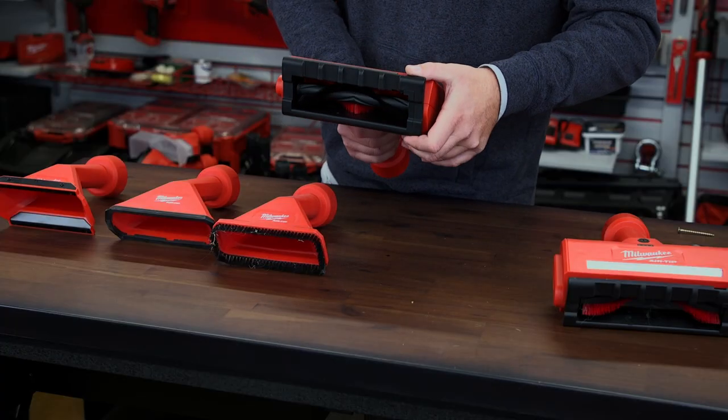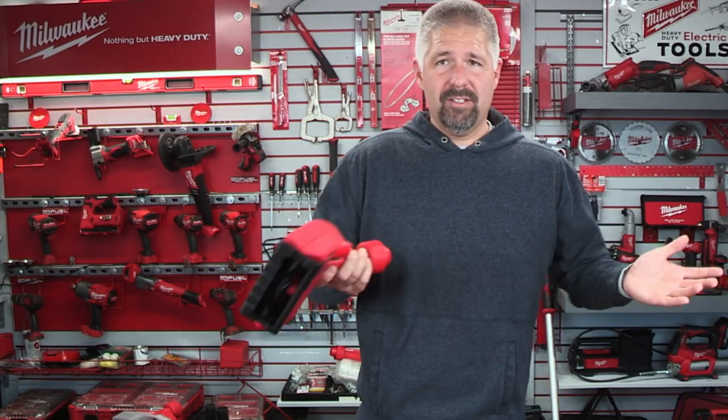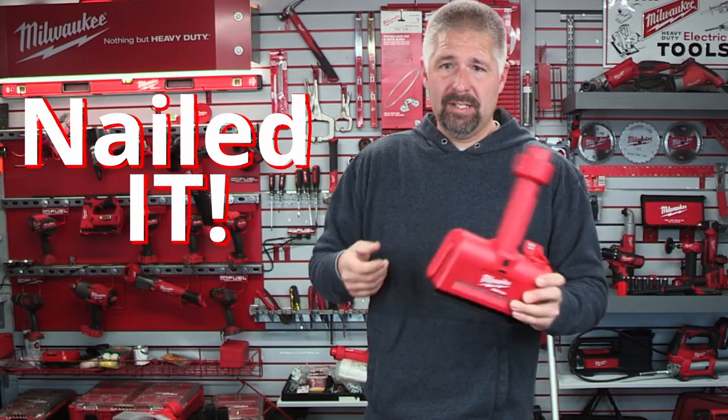It also has a head adjustment so you can adjust the head while vacuuming and really get in there. This is just a great all-around tool to have for a shop vac. Milwaukee nailed it out of the park with this one.